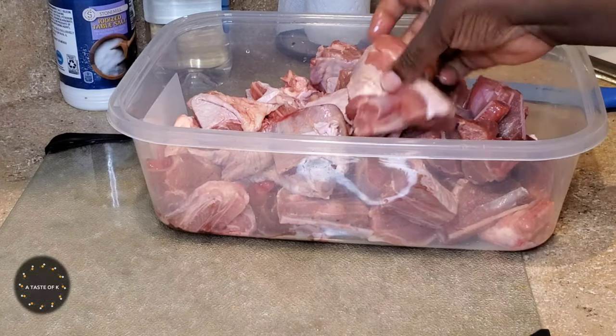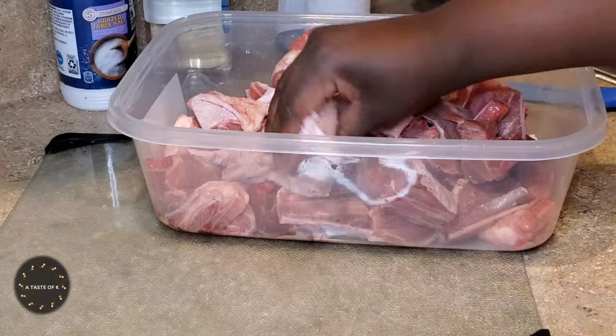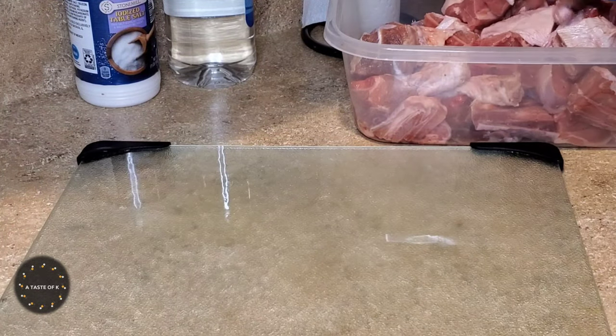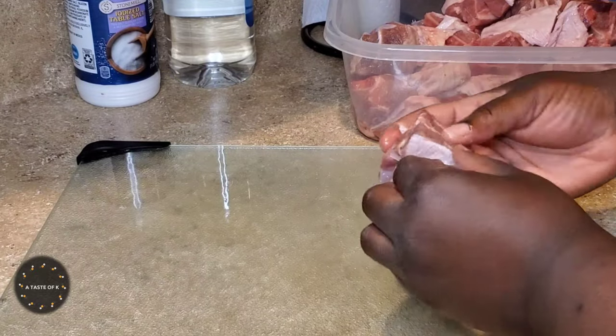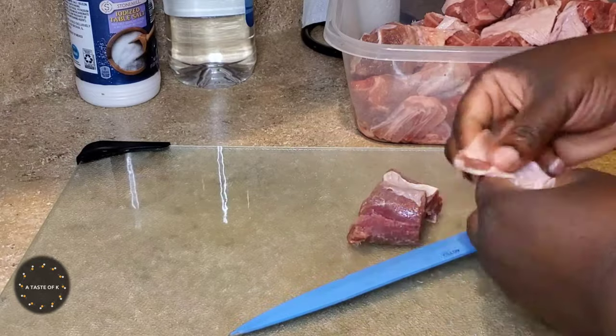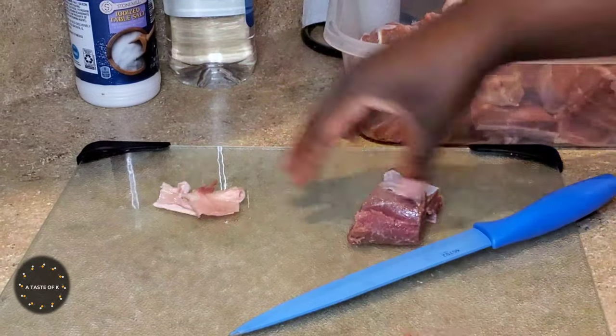Here are the four turkey legs that have been cut into medium pieces by the butcher. What I'm going to do is remove the skin as well as majority of the tendons — that is a preference of mine. For me it's a lot easier to eat when most of these white tendons are removed.